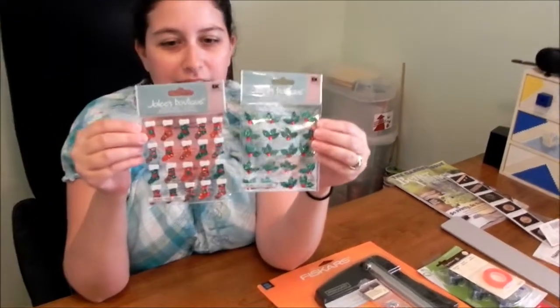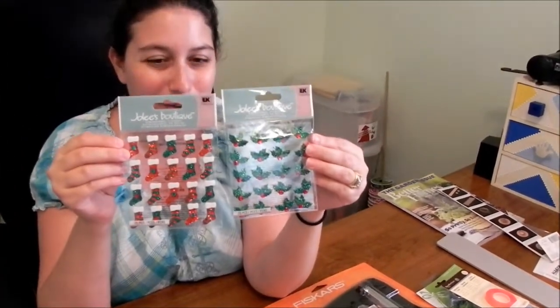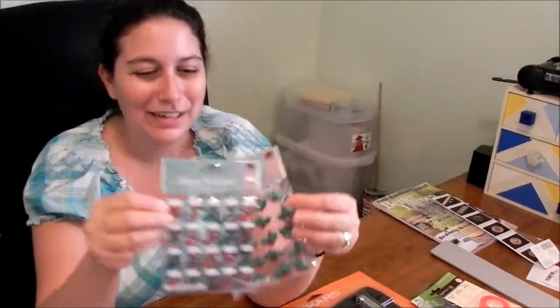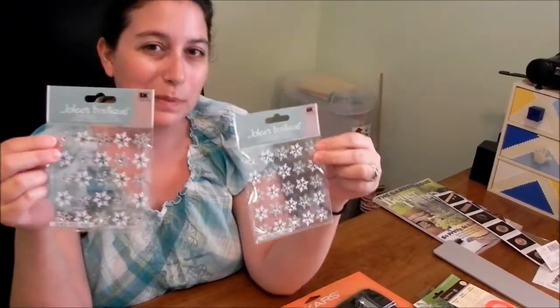Last but not least, I'm starting to stock up on some of my holiday crafting gear — embellishments and things I might need — because I don't want to be stuck in November or December buying expensive embellishments last minute. I bought both a silver and a gold glitter, so those will be great inks. I also bought holly and stockings — these are my first purchases for my Christmas card embellishments. They're all glittery, and everything I do has to be covered in glitter. I also got some snowflakes, which are going to be great for both Hanukkah cards and Christmas cards.